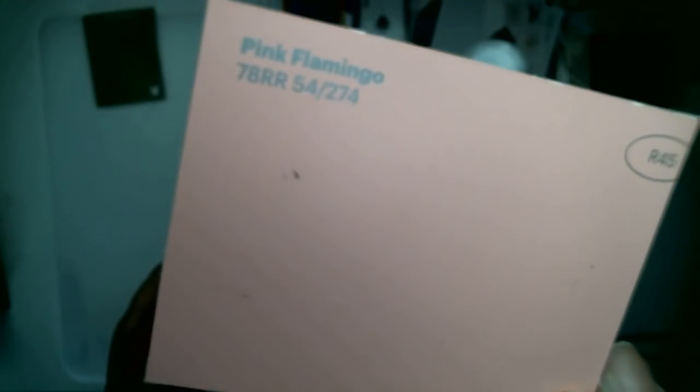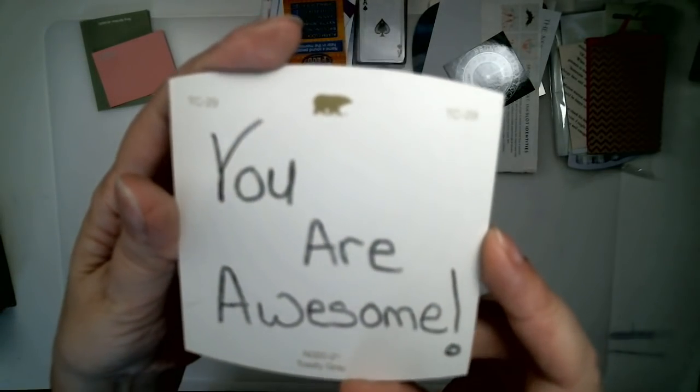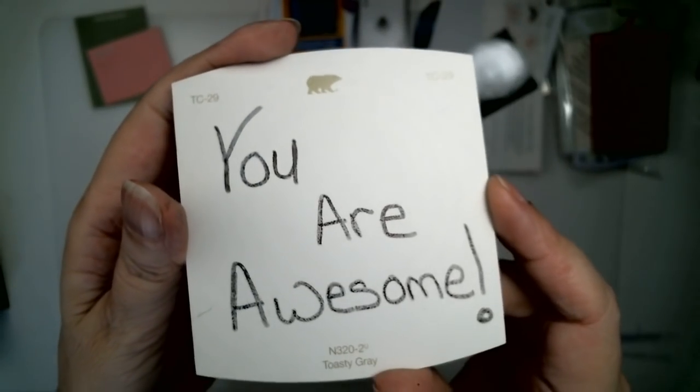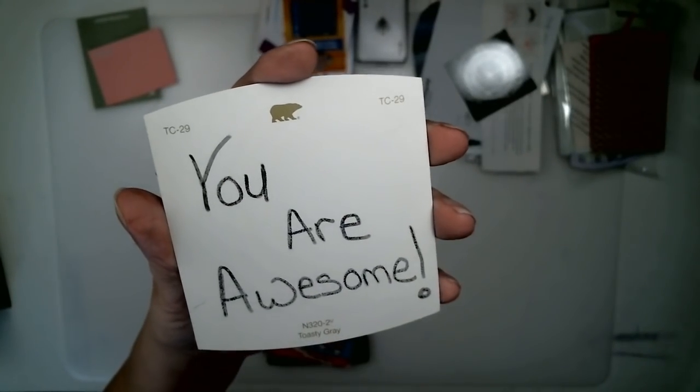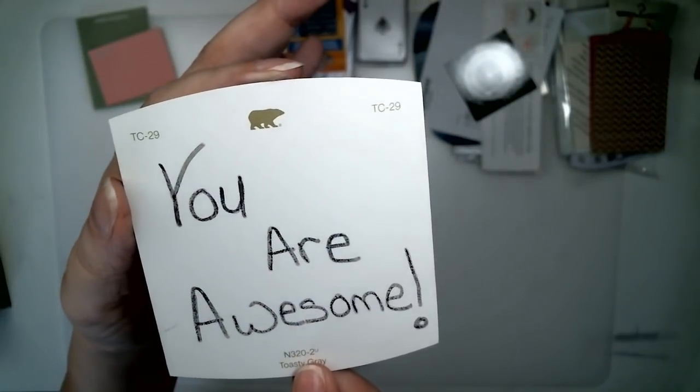Maybe it's your favorite color, maybe you like the name of it. This one was an odd shape. Write yourself a note or write somebody that you care about a note. This was an odd-shaped paint chip — I just glued two of them together.